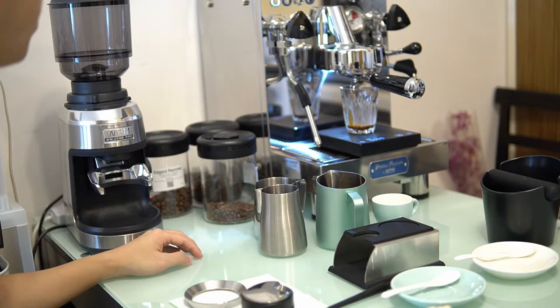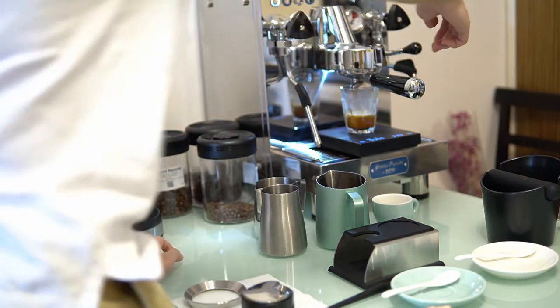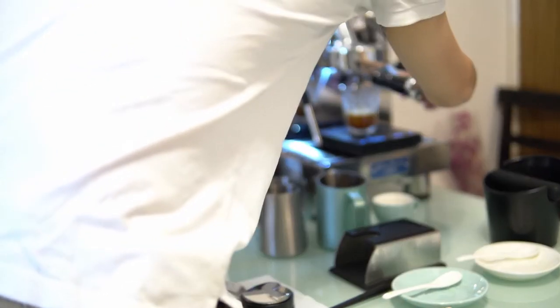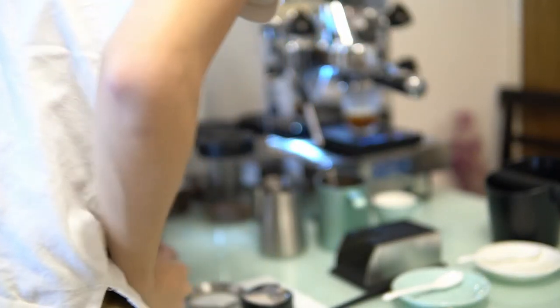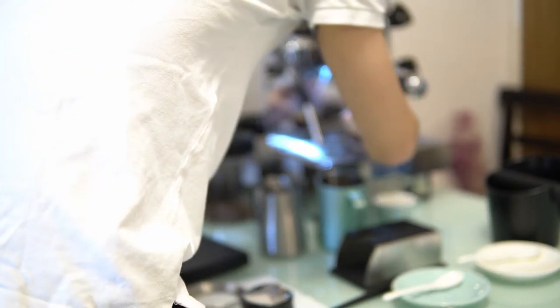For the first shot I'm using 18 grams of coffee and aiming for a 1 to 2 ratio to get 36 grams of espresso out. The temperature was set at 94 degrees. This first shot was around 20 seconds extraction time, so it's definitely under-extracted — I have to dial in much more for the second shot.